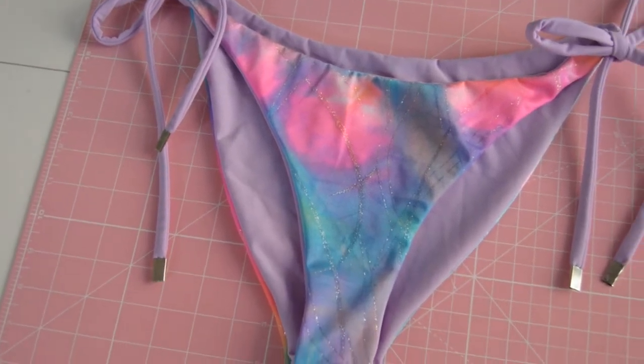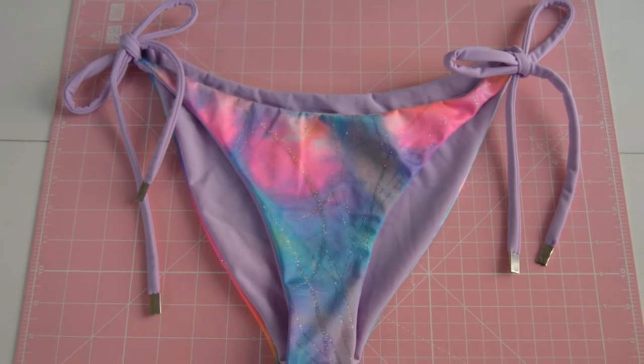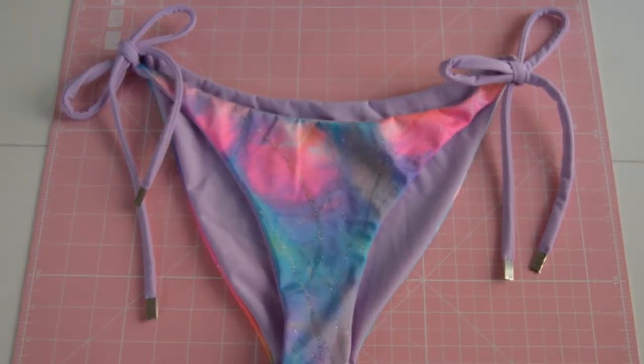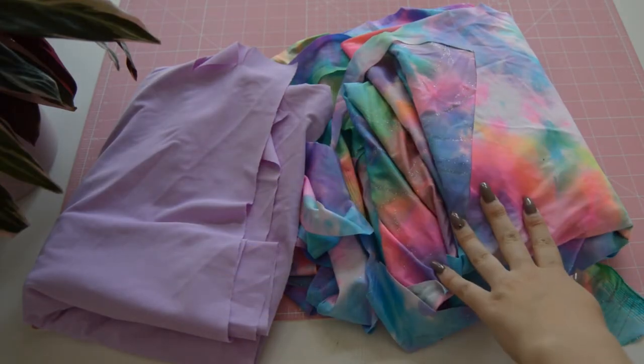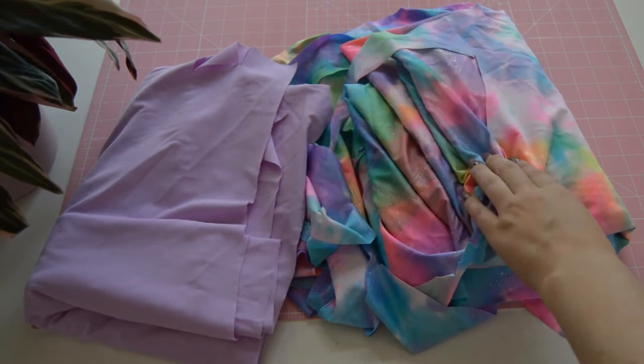Hey guys, welcome! Today we will be making these waist tie bottoms that are reversible. You can use two different fabrics or the same fabric for the inner and outer layer, and I chose these two.